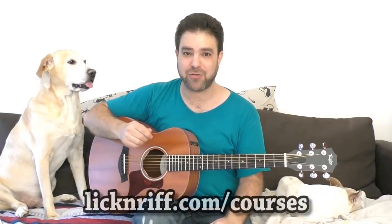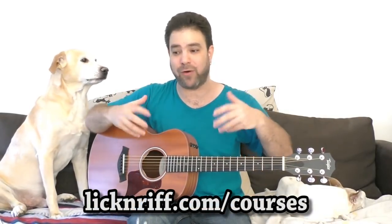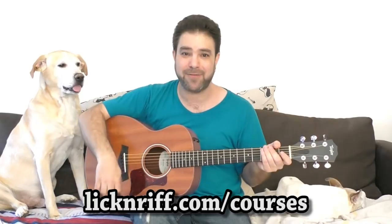So go to LickinRiff.com slash courses. There is a video there dedicated to explaining what's in the courses in a more in-depth way. So I'll see you there. And in the meantime, you have fun with your instrument. Thanks for watching. Bye for now.